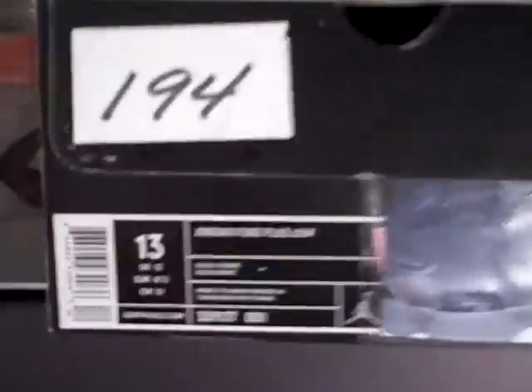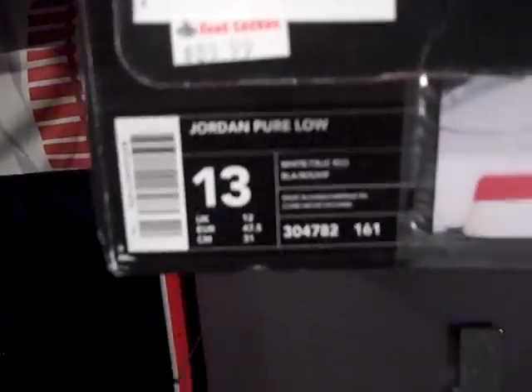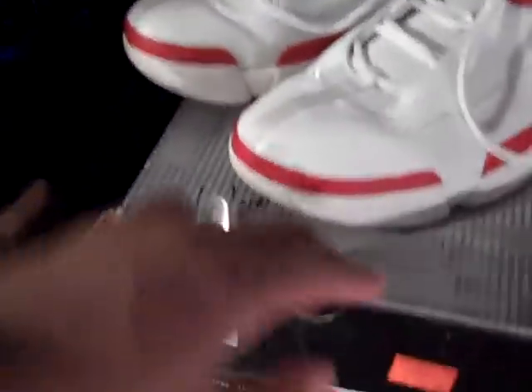Let's get off into shoe 194. It is the Jordan Pure Plus Low, black and chrome. Shoe 100 — let's go back for a minute. I showed you the Jordan Pure Low, the white and true red. This is the Jordan Pure Plus Low, and the Jordan Pure Low has lace locks on it and is white. This one here is from 2004; the red and white one is from 2003. So it's a little slight difference in the two shoes from the years.